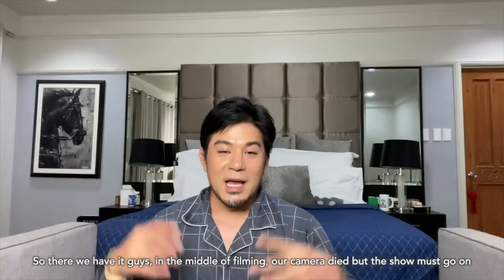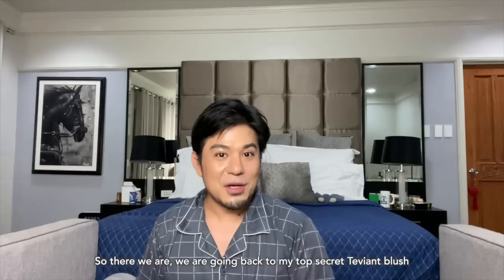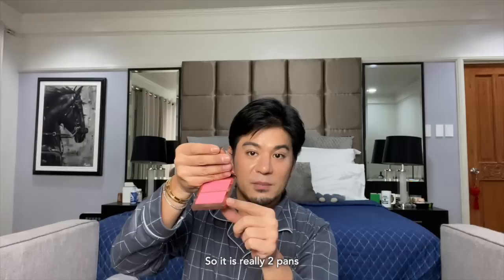So in the middle of the shoot, our camera died, but the show must go on, so we switched to just using a phone. Going back to my secret about Tevian's Blush On — I really put a lot into it. It's very lightweight, very good color payoff. I made it with a potent active medium for the skin, so it's really fun to use. The price is just right for a full blush on.